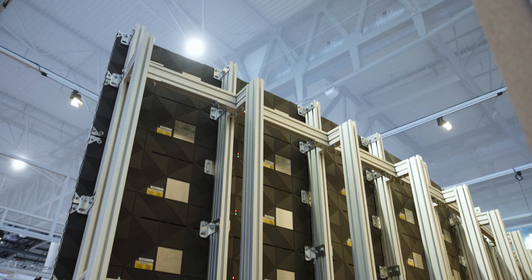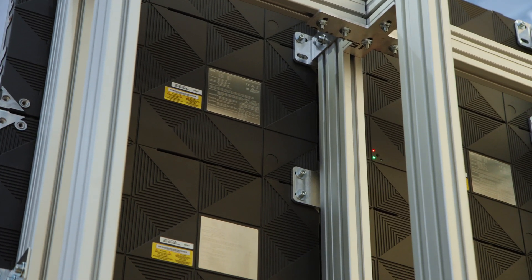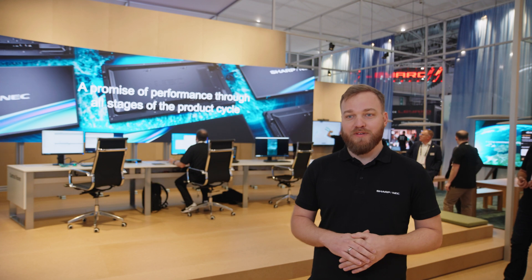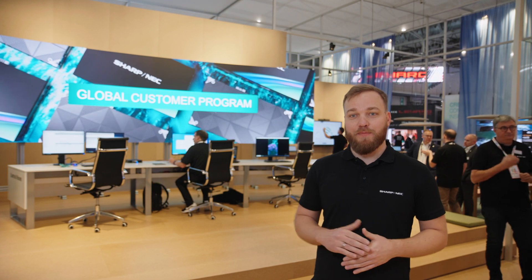We have the FE series and the FE series with the same cabinet. The FE series can do the complete wall also as a completely redundant product. In that case we have the FE series as a 1.5. Both of the series we can have in 0.9, 1.2, 1.5, 1.9 up to 3.8 — so a lot of different pixel pitches for every kind of application.